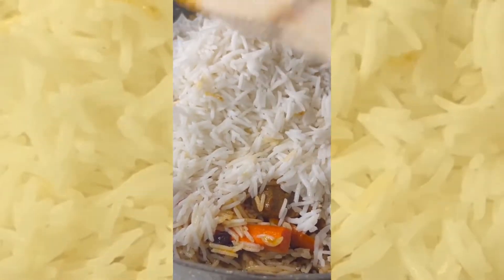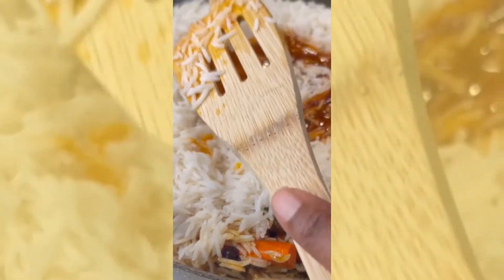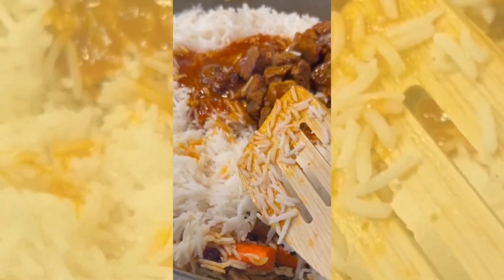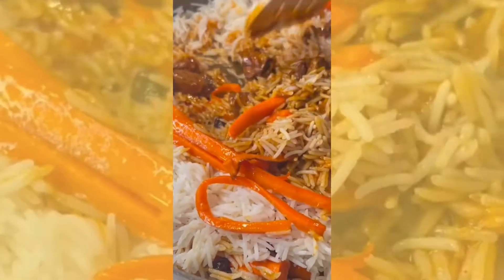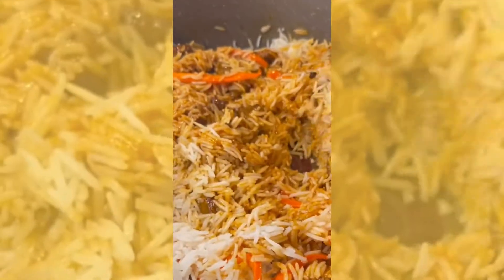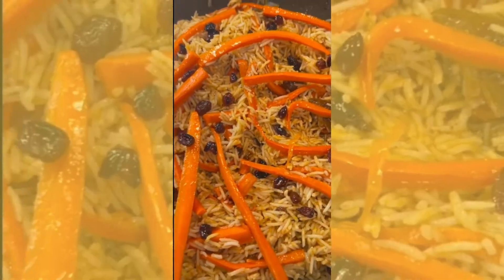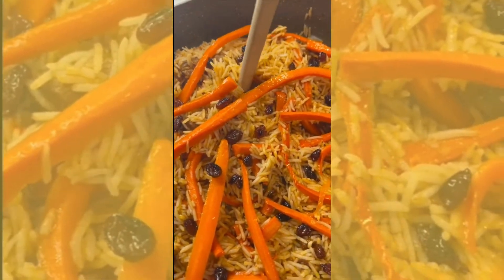Put the sauce back on there, add the rest of the meat, then put the carrots and the raisins in and give it a good mix. Layer it with the remaining carrots and raisins. Then top it off with the rest of the saffron water — half of the saffron goes in the sauce and the remaining goes on top of the rice once everything is mixed up.